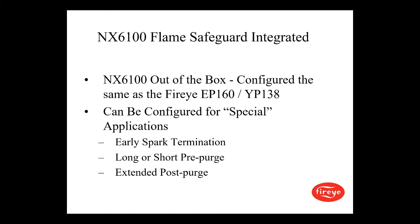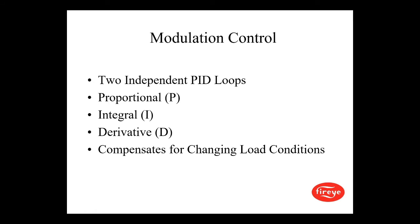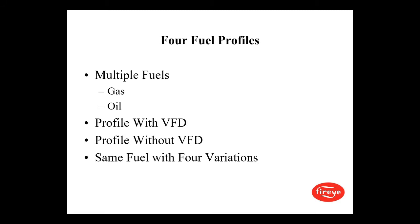The NX6100 out of the box is configured the same as a FireEye EP160 on the flame monitor or a YP138 on the burner logics, and can be configured for special applications such as early spark termination, long or short pre-purge, extended post-purge, etc. The PID has two independent PID loops — proportional, integral, and derivative — and compensates for changing load conditions. There are four profiles supporting multiple fuels such as gas and oil, one with VFD, one without VFD, or fuels with four different variations in any combination thereof.